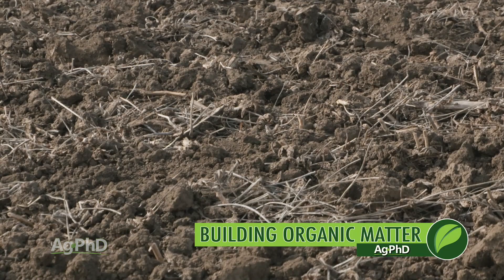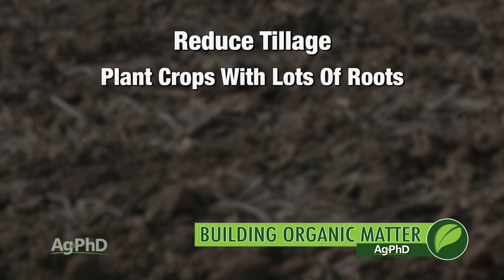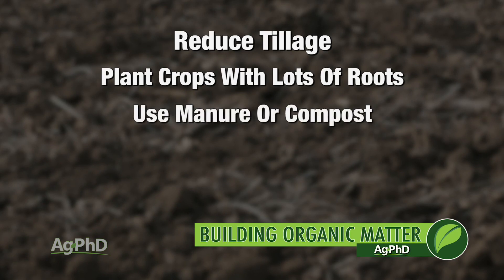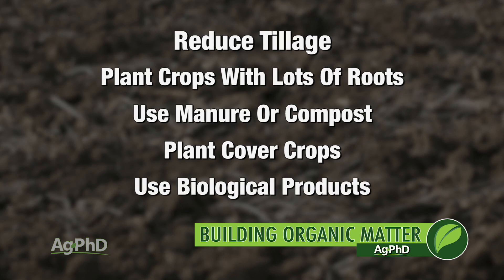So once again, if you want to build organic matter in your soil — which is incredibly important in most soils — the first thing you should do is reduce tillage. Next, plant crops with lots of roots, then consider using manure or compost, use cover crops, and biological products. That should help you in both the short term and long term building up that soil on your farm.